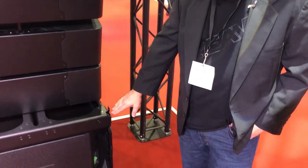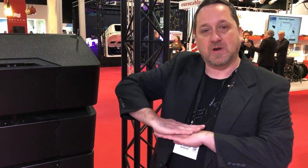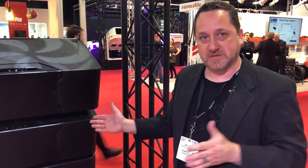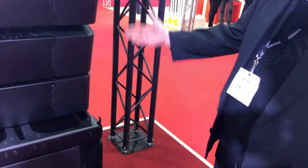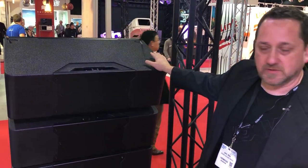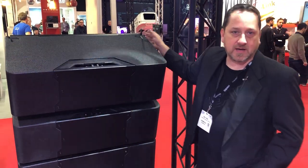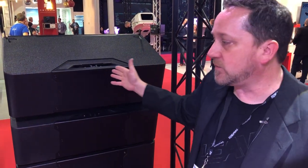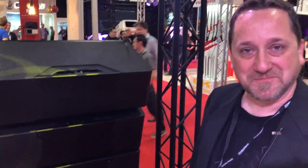The subwoofer actually ships with a grille for the front and back. Why? If you want to flip a sub around for cardioid, it looks the same from the front and the back. I just have it off here so I could show you the cable chase. In a nutshell, this is the install version — same wooden box, same components. For the touring market, we'll swap out the hardware for captive hardware that slides and hides, and that will be the next thing you see from us.